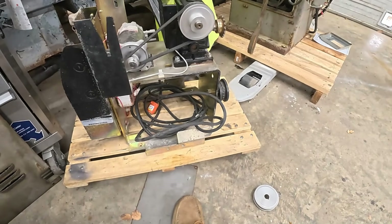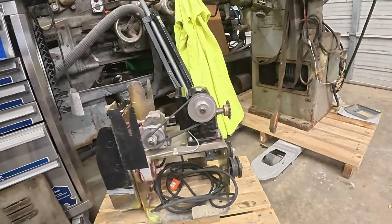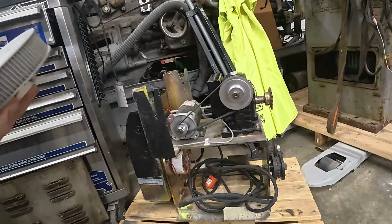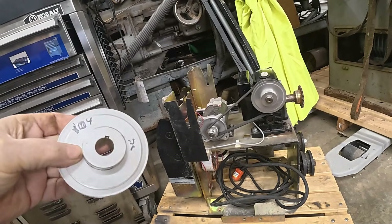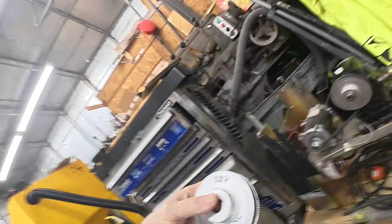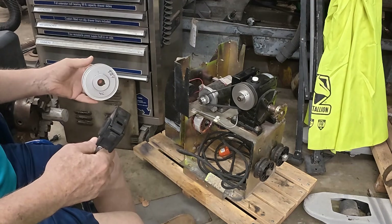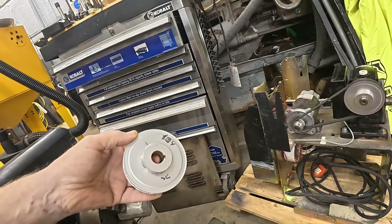I rigged this one up last year for a play I was in. Had it set up to where it made a trap door fall open. Worked wonderful — but I couldn't be in it, I was in the hospital. Kind of funny — this time last year I was in intensive care in Temple, Texas, ready to die. But they pulled me through. I have to remember everything I do in here has been at least a year old.